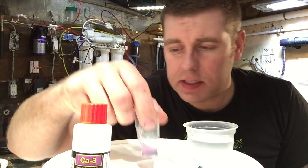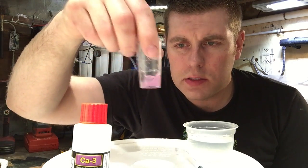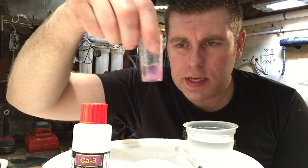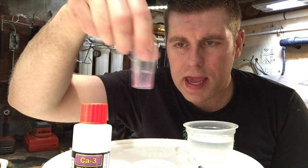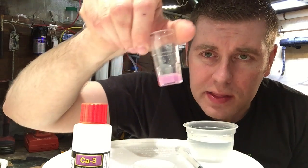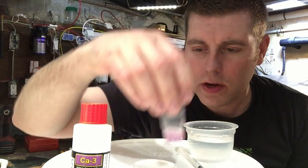Now we're gonna mix this for ten seconds. Ready? One, two, three, four, five, six, seven, eight, nine, ten. Alright, it's all mixed. You see how it's all pink there? That's good — that's what you're looking for. You want your pink.